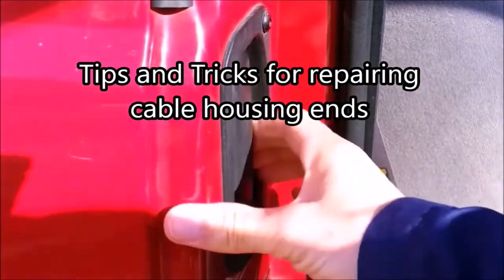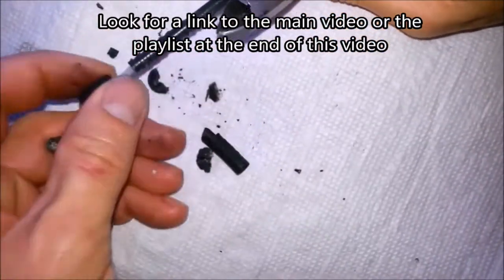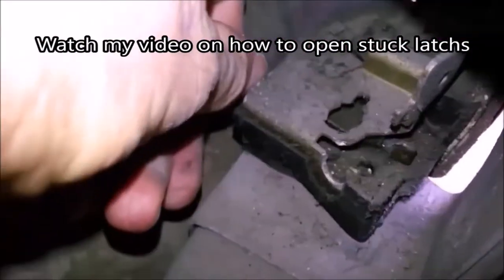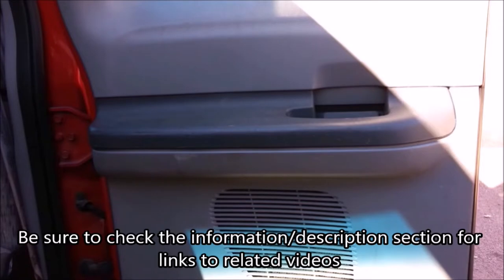This video is a collection of tips and tricks that I didn't put into my main video on how to fix door cable housing ends. I took these out of the main video because it was getting too long, but some people might find these clips helpful. If you're having trouble getting your door open, watch my video on how to open a stuck latch — it tells you how to manually trigger the latch even when the inner cable has been pulled out. Since this video covers several different vehicles, I won't show how to remove the panel or open the door, but I'll put links in the information section.